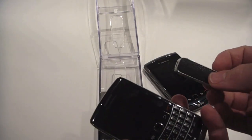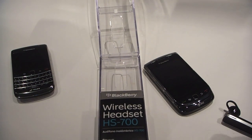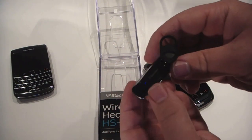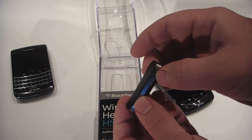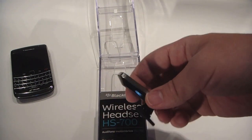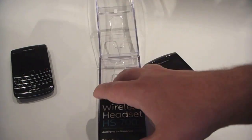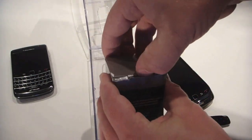It was actually telling me how to pair the device because I accidentally turned it on. It's got a dedicated on/off switch — if I can find it. You've got 200 hours standby and 4.5 hours talk time. It uses the standard micro USB.